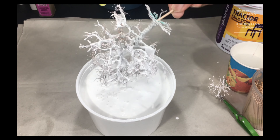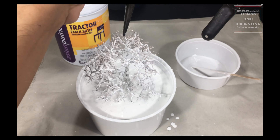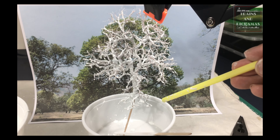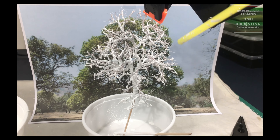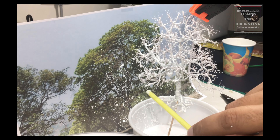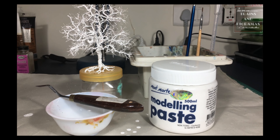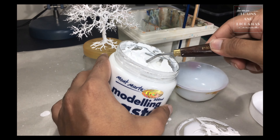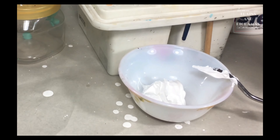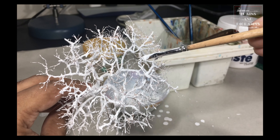I stick a toothpick through the bottom of the tree as a handle. Then I dip the top part of the tree in the liquid and take a straw to blow the excess off. I make sure to dip the tree in different orientations till all the branches get an even coat while I continue to blow the excess off with the straw. Once done with the branches, I remove the handle and dip the main trunk and the roots in the liquid. Then I hang the tree to dry. Notice that the excess paint flows downward and creates blobs at the end of the branches. I continue to use the straw to blow all the excess paint off to ensure there is no unnatural blob or accumulation anywhere.